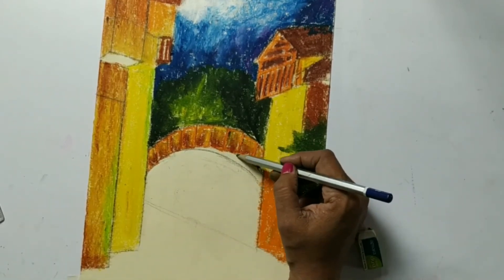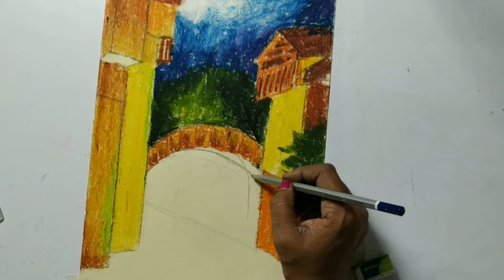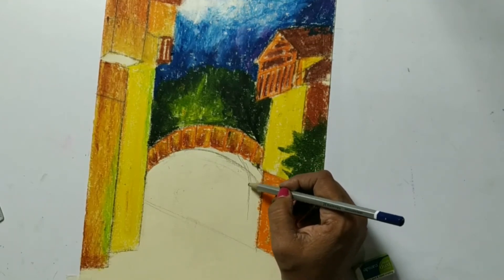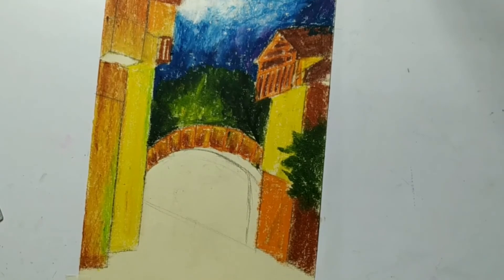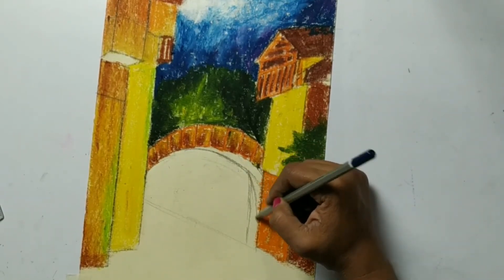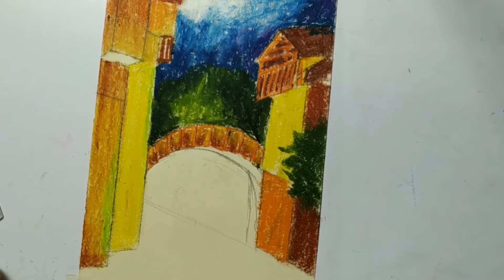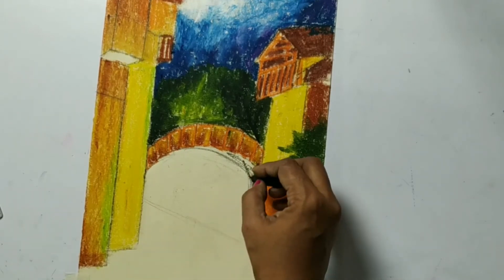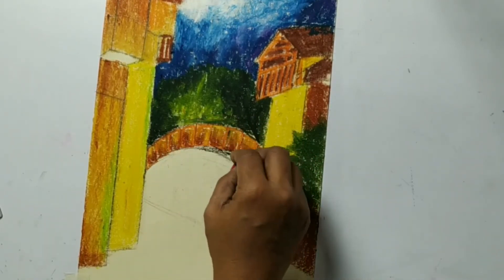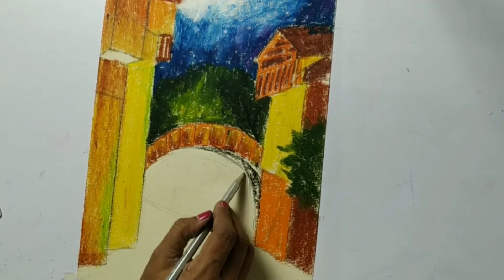Now I want to extend this edge a little bit down too. At the same time I will make it gold - I will make it beautiful. One wall is going down like this.